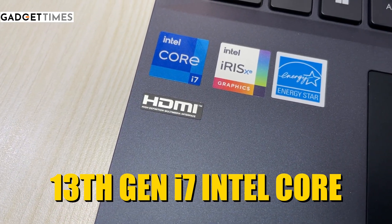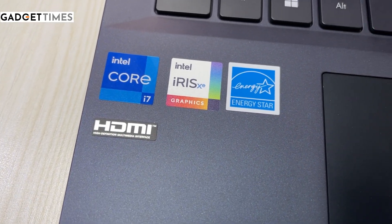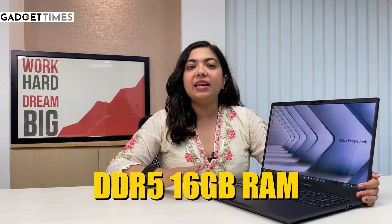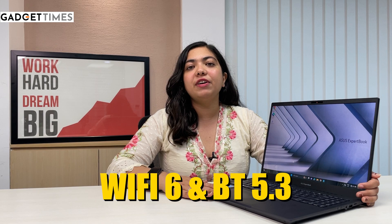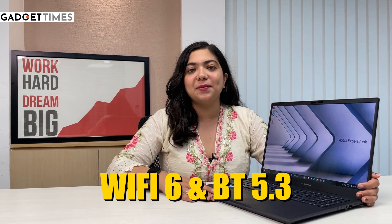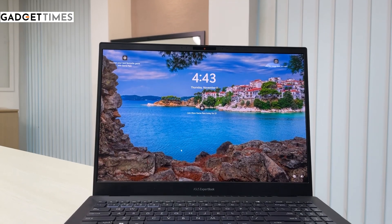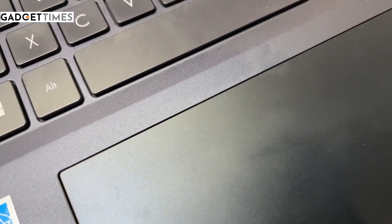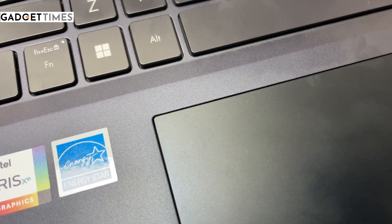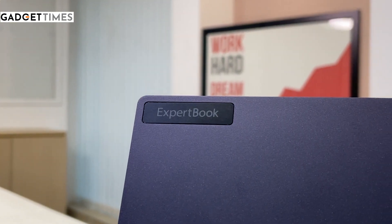For performance, you have a 13th Gen Intel i7 processor with 16 GB of DDR5 RAM, Wi-Fi 6E, and Bluetooth 5.3. On the software side, it runs Windows 11. The battery is claimed to last up to 12 hours.